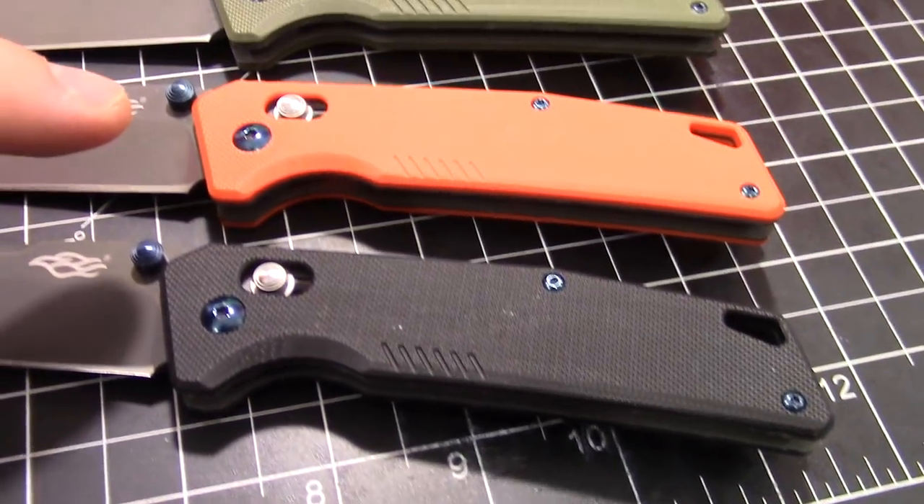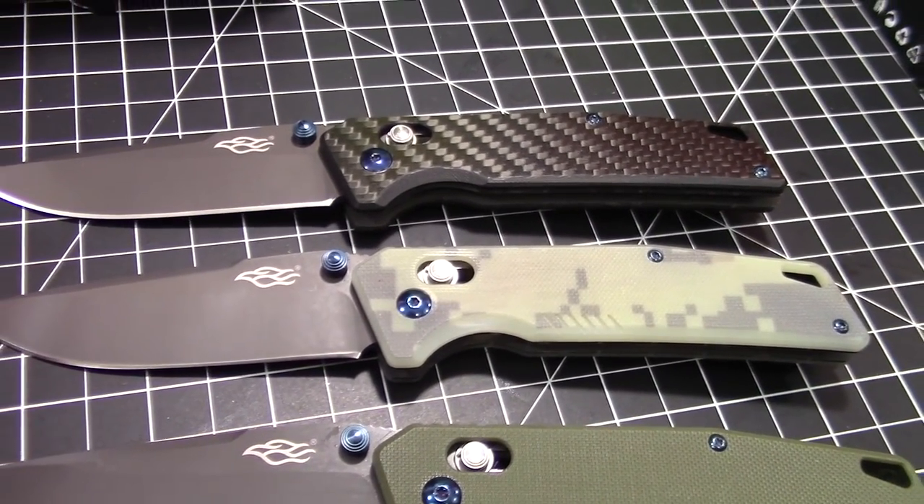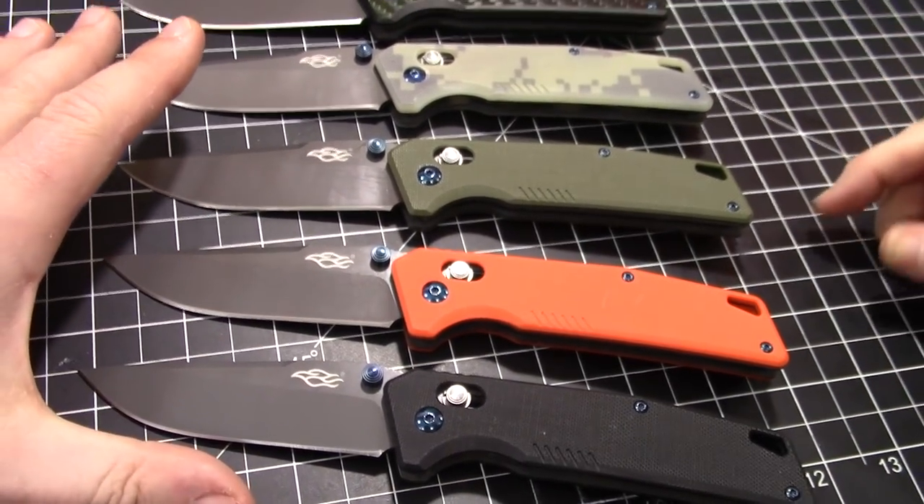We're talking the black G10, orange G10, green, camo, and then carbon fiber — of which it is actually carbon fiber. Very cool.